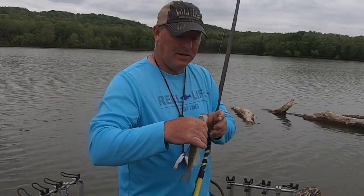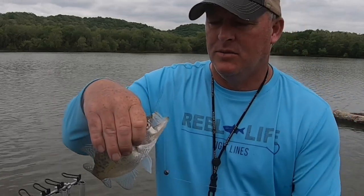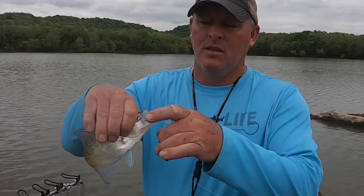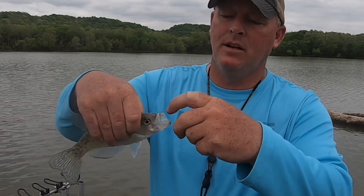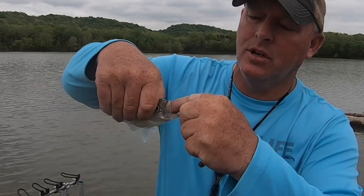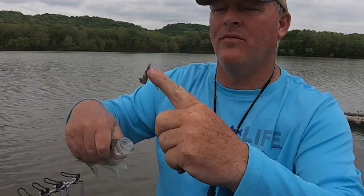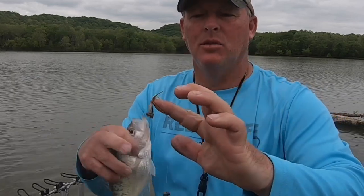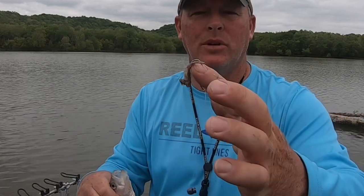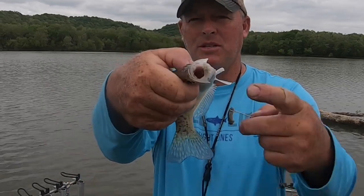If you ever get one that swallows it deep, here's what I like to do. Find out if he's hooked in the roof of the mouth. Hold your line, lay your finger on the hook, and just push straight back until it comes out — the hook will be right on your finger. The little barb will hang in your nail and pull right out. It won't stick in your finger and it doesn't damage the fish. It comes out pretty easy.